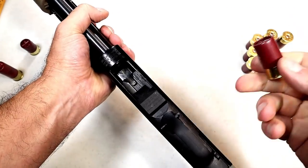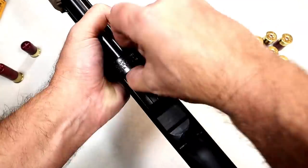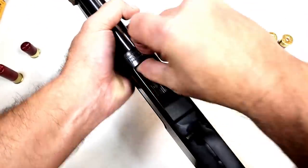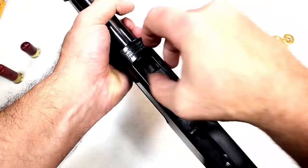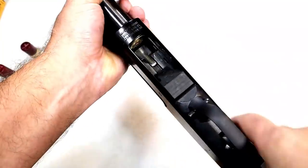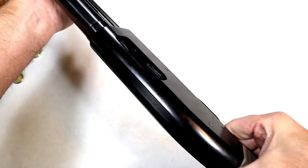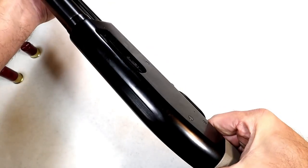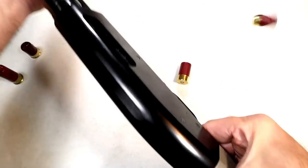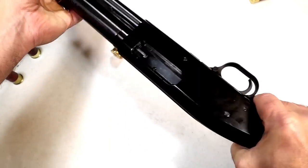Now I'm going to go ahead and load the magazine tube. These are Aguila seven and a half shot, 12 gauge. I now have 11 loaded up. Let's go ahead and cycle through these — there's one in the chamber. And that's it — all 11.